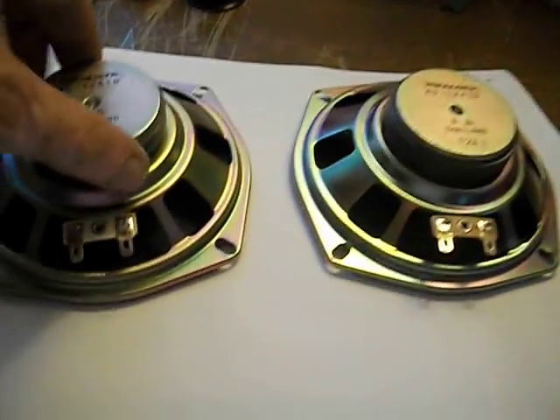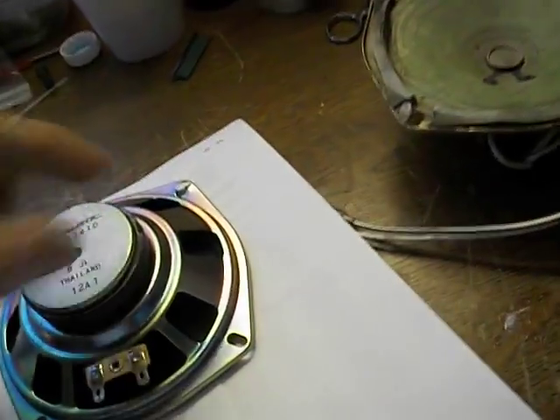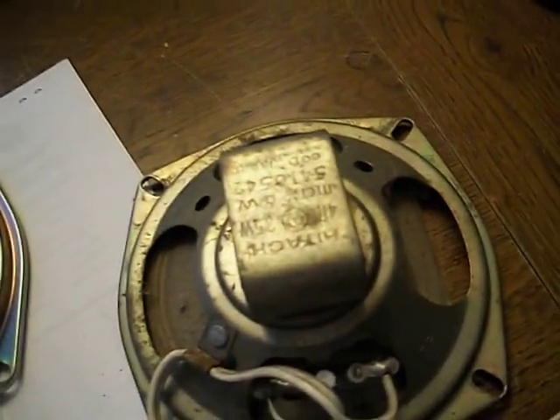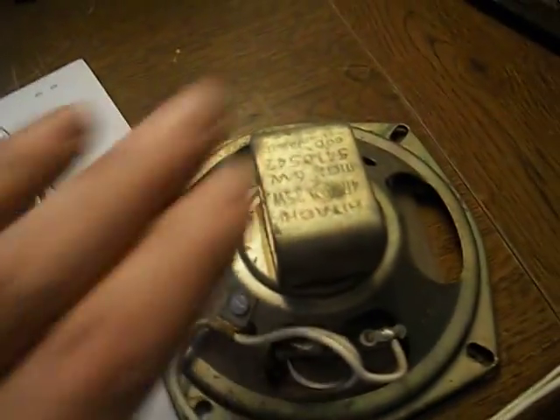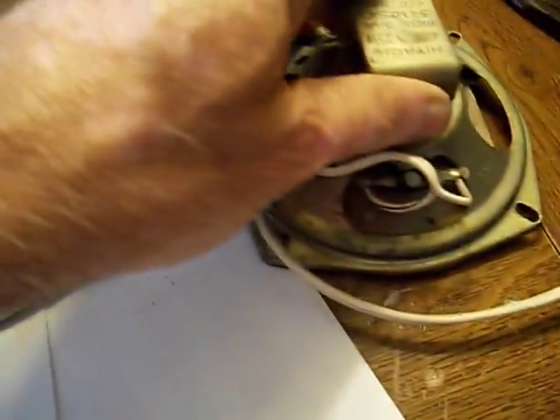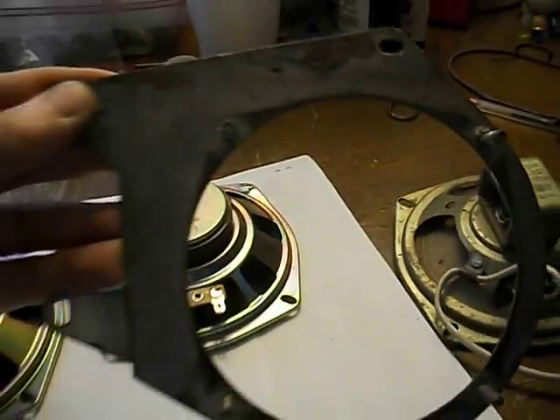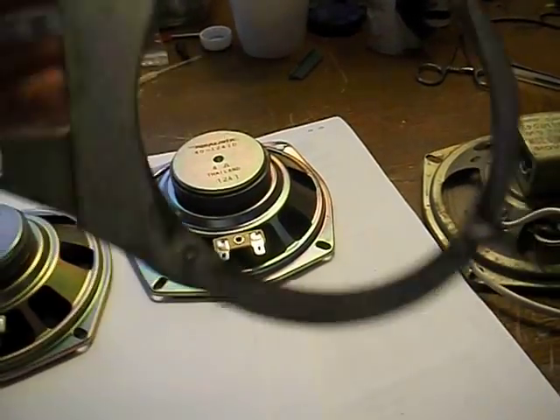This is why I keep so much junk. I had to find these two speakers, both in like-new condition from my junk stash, to replace this Hitachi. I'd love to use the Hitachi, but it's obviously shot. And it came out of this speaker mount I'm going to use on my Z.